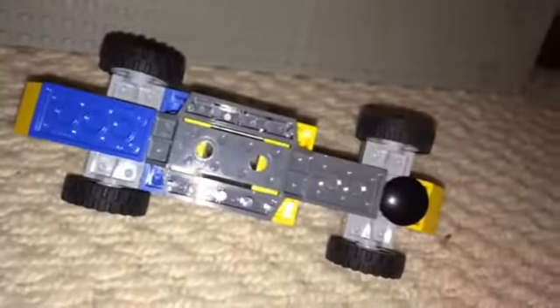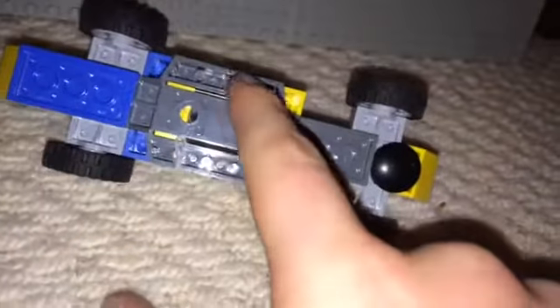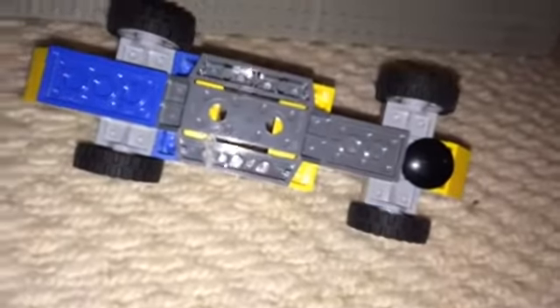If you look underneath, this is really good. So that is how you make the Formula 1 car. It's pretty good.